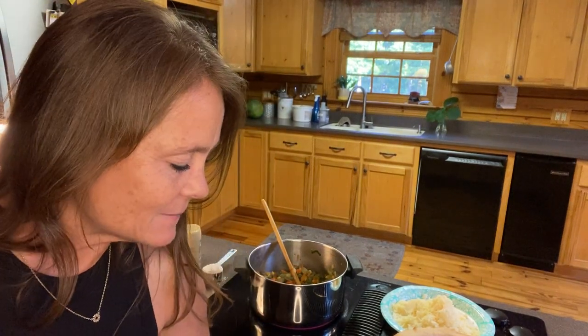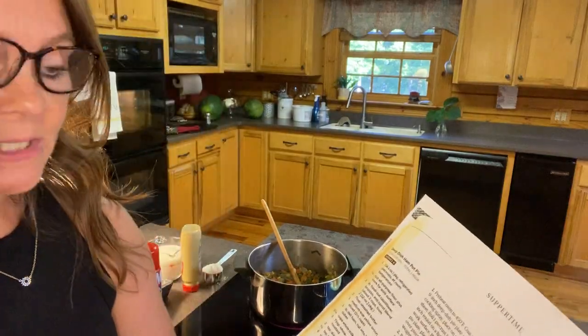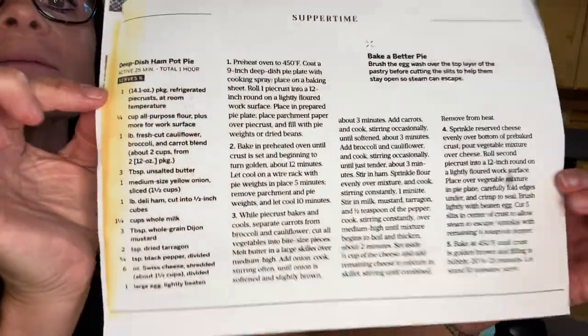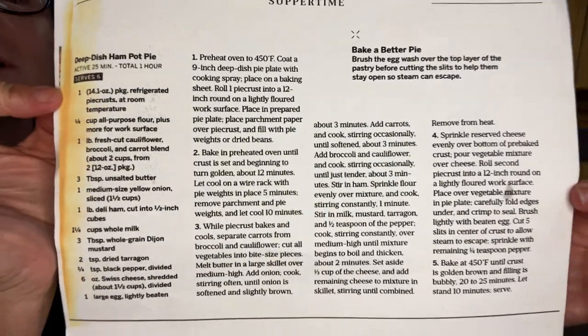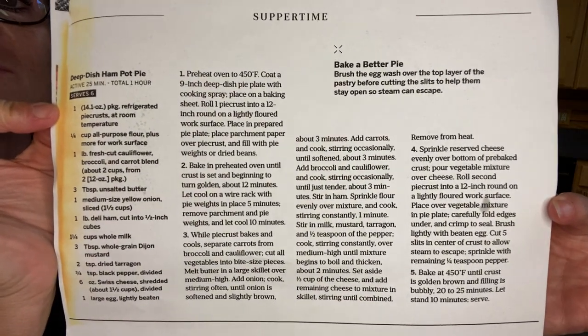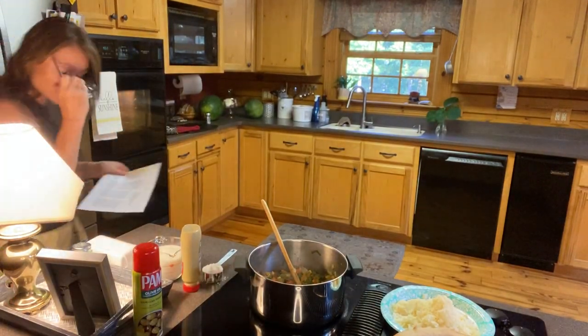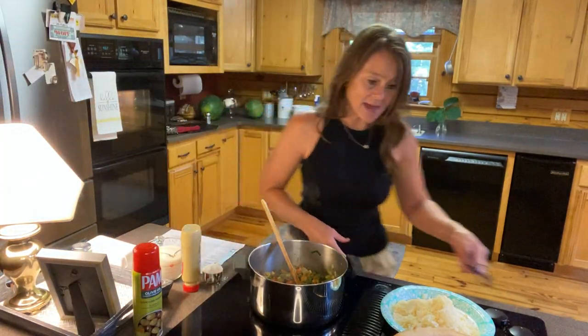Hey everybody! I'm going to attempt to make a ham pie — it's actually called a deep dish ham pot pie. This recipe comes from Southern Living, and I just did a picture of it out of the magazine. I'm not sure which episode it was, but this is the recipe. You can take a screenshot if you want to and then print it out yourself.